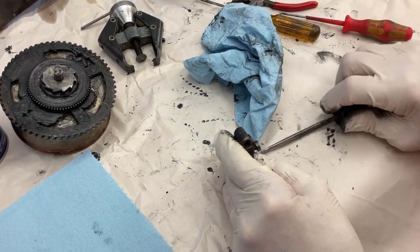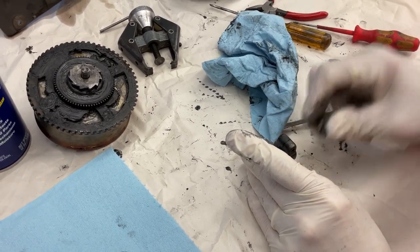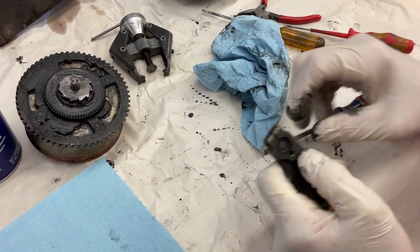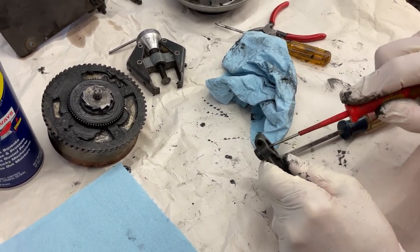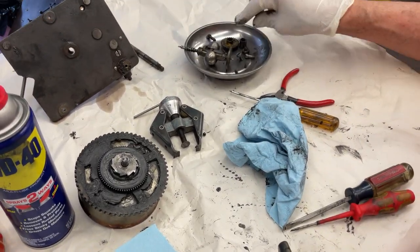Every nut, every bolt, every screw — everything has to be cleaned. Then you just push that out. There we go. We got that apart.